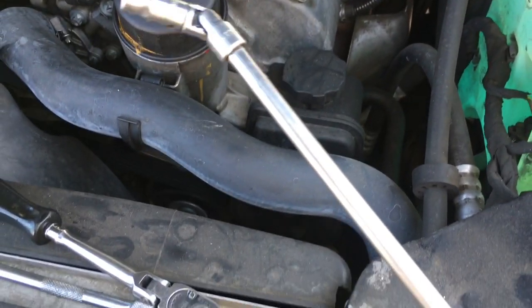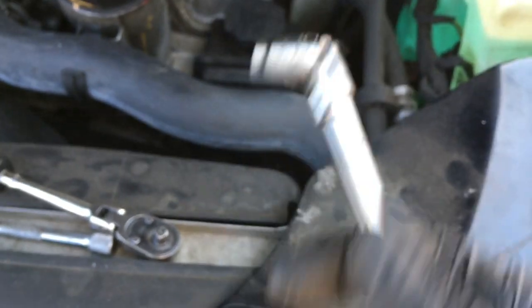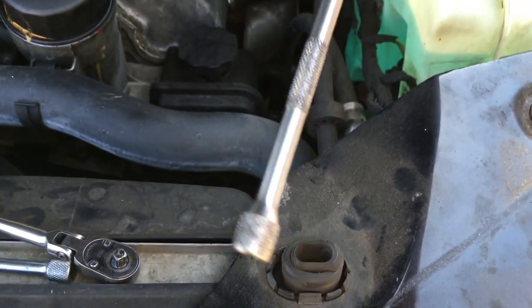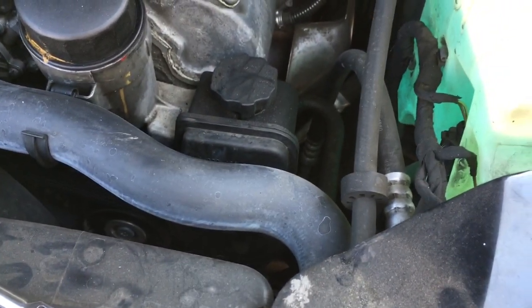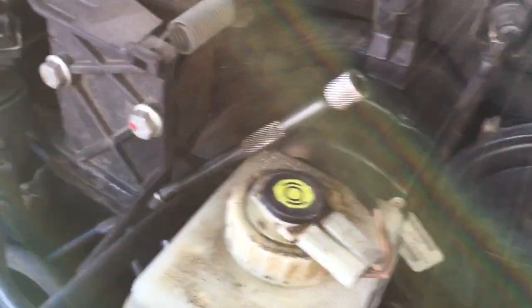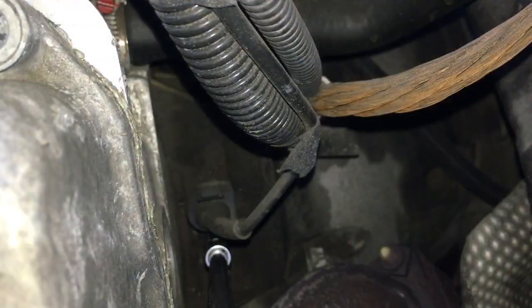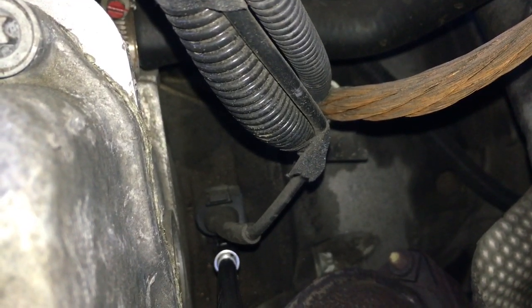The tool setup I like to use to do this is an E8 female torx, and then I like to use a wobbly and then a fairly long extension. I like to take the bolt out and leave the wire plug still connected. As you can see, my extension is really long and it fits right down in there, right onto the bolt, and you can just go ahead and loosen the bolt from up here.